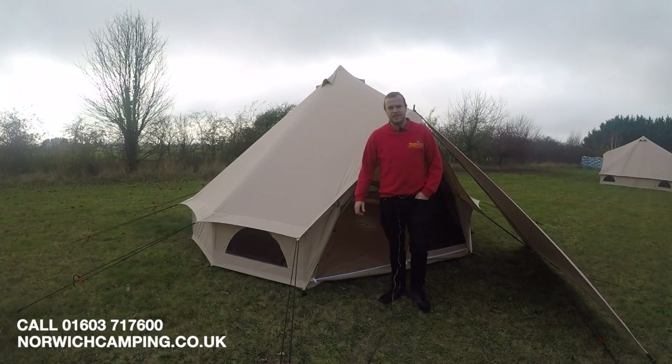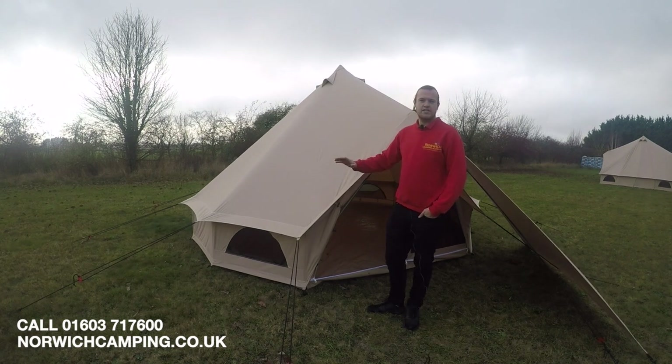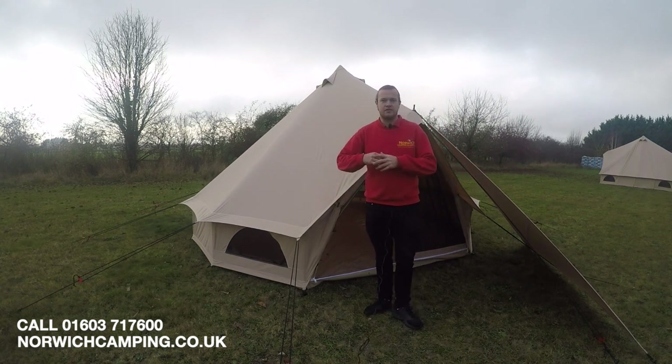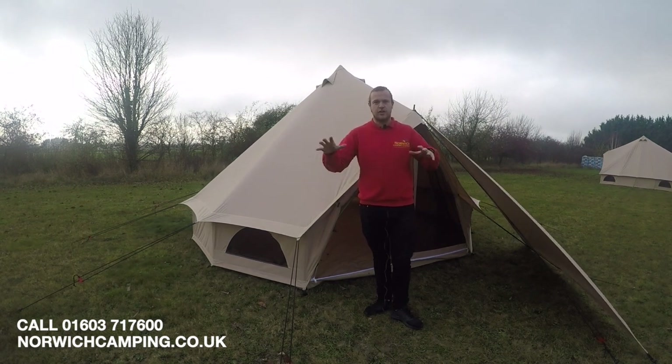Hi guys, I'm Jordan from Norwich Camping and Leisure, and I'm beside the new Quest Bell Tent, newly released for 2019. They're doing a whole range of full cotton tents — this bell tent style and other teepee-style tents — a really nice range coming out for 2019, so be sure to check out the videos on the other ones as well.